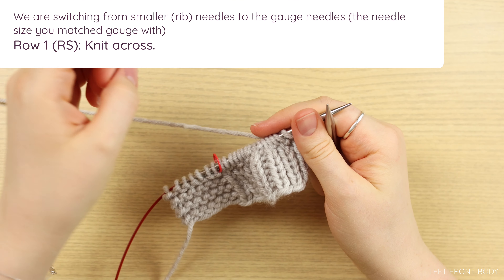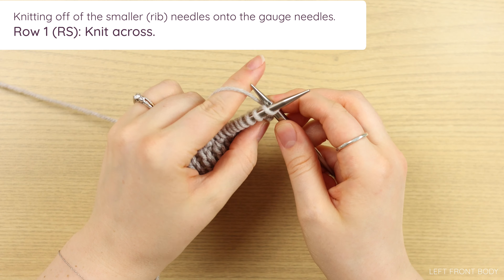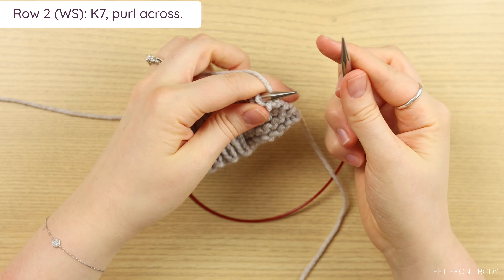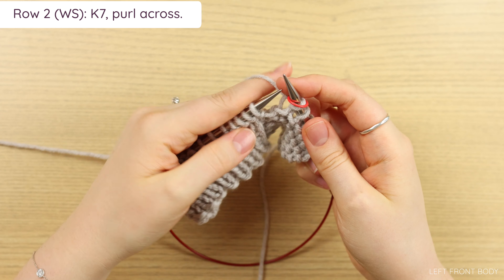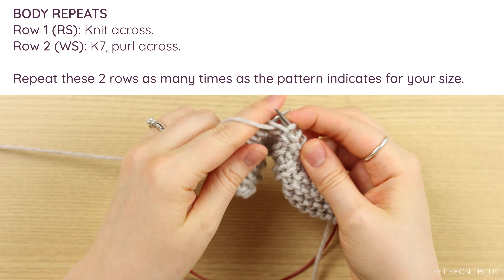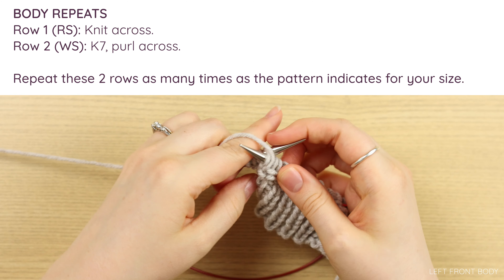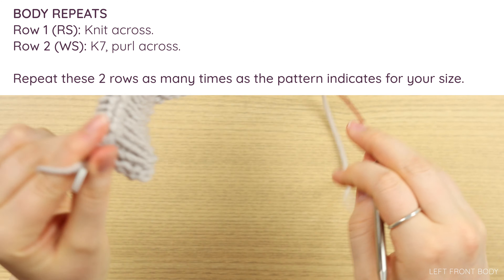Refer to your pattern for the full instructions. I will walk you through the first two rows. I like to knit off of my rib needles onto my gauge needles — my right-hand needle is my gauge needle and my left-hand needle is my rib needle. For row one, very simple, you're just going to knit across. You've knit off your rib needles and you're now on your gauge needles. For row two, you're going to knit seven and then purl across. If you have a marker, you can just slip it and purl to the end of the row.